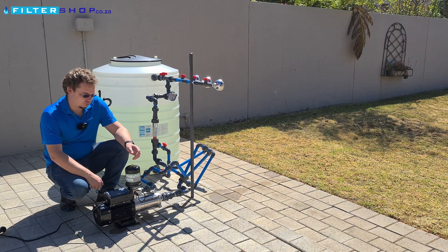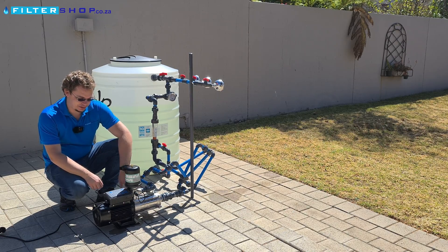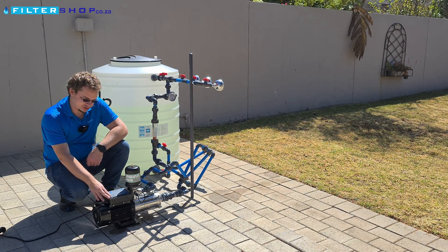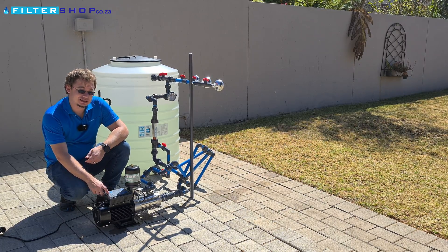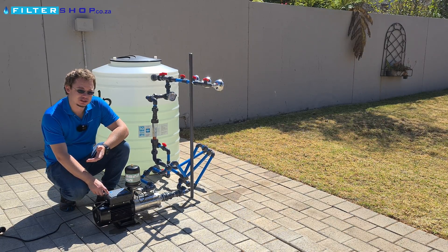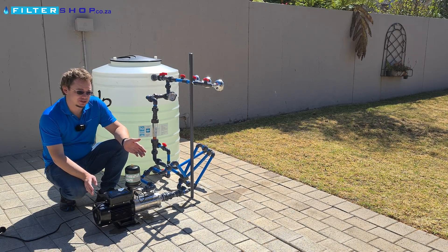This is the HMS 1500. It's a stainless steel multi-stage pump with the intelligent variable frequency controller on here. This is probably my favorite variable speed drive controller in the market. It's very simple to use.